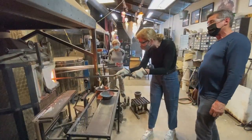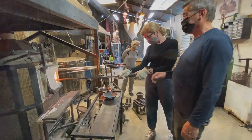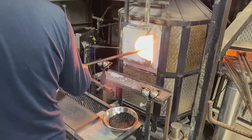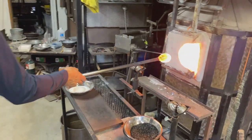Glass is placed in a furnace that heats it to a temperature of 2,000 degrees, making it malleable. We gather the glass by inserting a blowpipe into the furnace and rolling it over the molten glass until a gob of glass attaches to it.